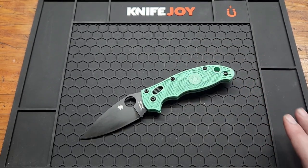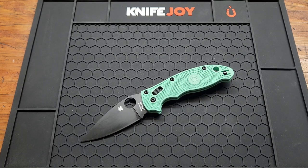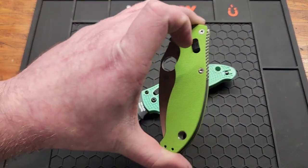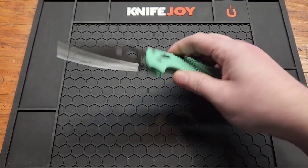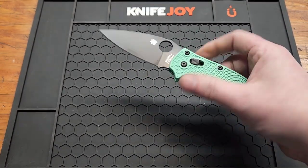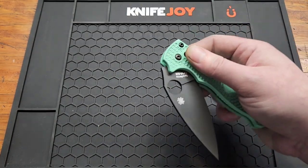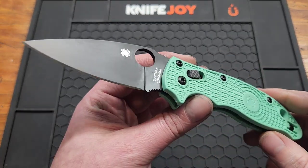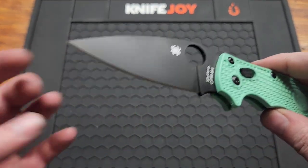As of recently they now have aftermarket scales you can get for the Lightweight — you've always been able to get scales for the G10 model but now you can for this. Not that I'd stop collecting the colors anyway. Let's go over the specs: you've got a 3.37-inch CPM-M4 blade with DLC coating and a flat grind.